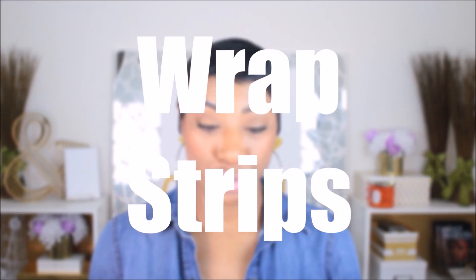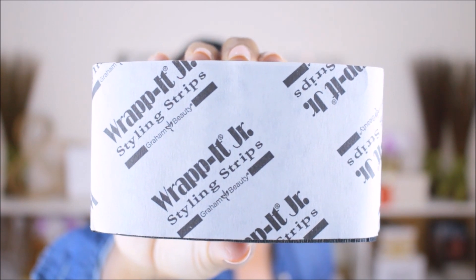First off we have wrap strips. These are wrap strips — you see what they say? Wrap It Junior. I like the smaller ones so I have the Wrap It Junior strips. There's also just the plain Wrap It Strips. They come in two colors and two sizes: White Wrap It Strips, Black Wrap It Strips, White Wrap It Strips Junior, Black Wrap It Strips Junior. Wrap strips are designed for you to wrap and mold your wet hair. When you have a short cut and you wrap it with foaming pomade, foaming lotion, or wrapping foam, then you take the strip and tie it around the head to give you a smoother mold. That is specifically what wrap strips are designed to do.